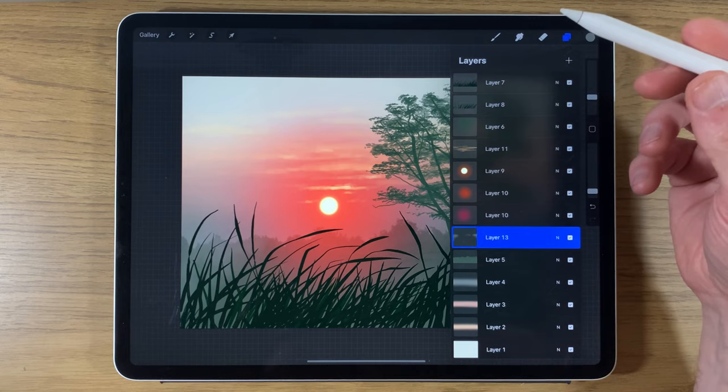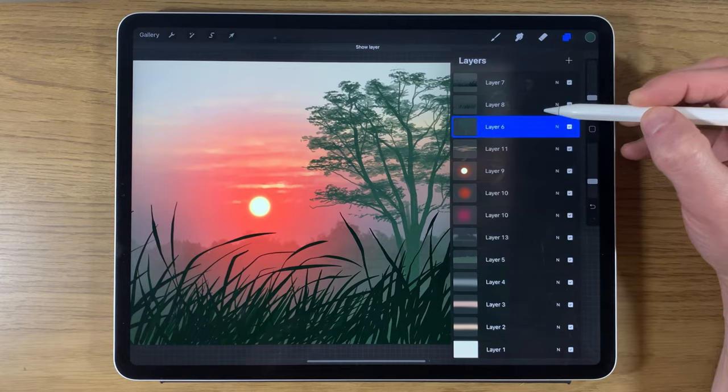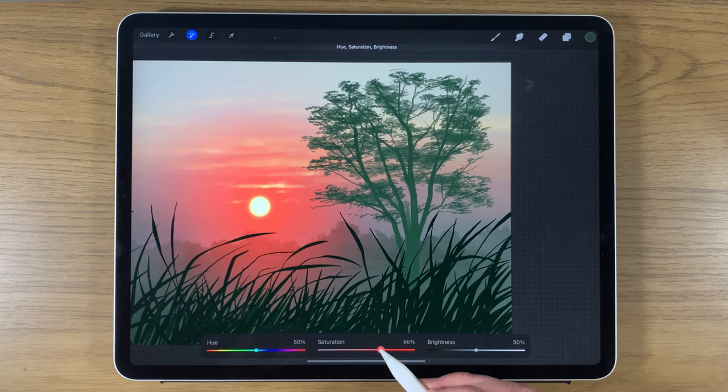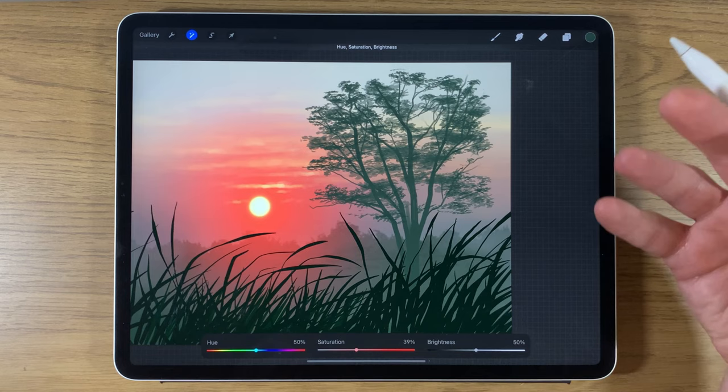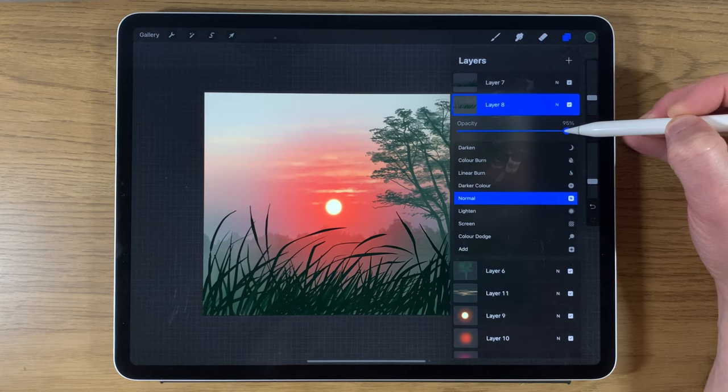Looking at the tree, it doesn't quite sit right. Go back to the tree layer, which is layer 6. Go to adjustments, hue, saturation, and brightness, affect the whole layer, and reduce the saturation to around 40%. It subdues it slightly, flattens it, and puts it in its location a bit better. Go back to the distant grass layer and reduce its opacity to around 70%.